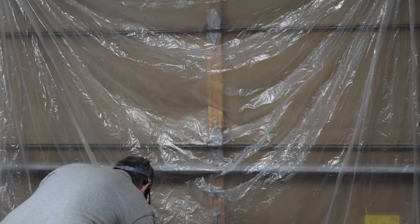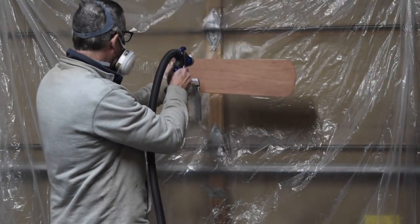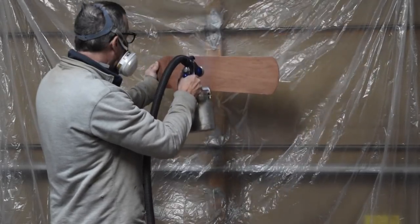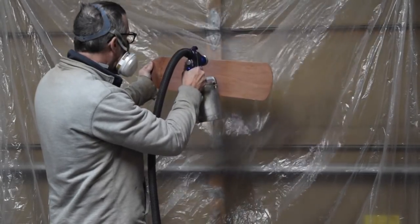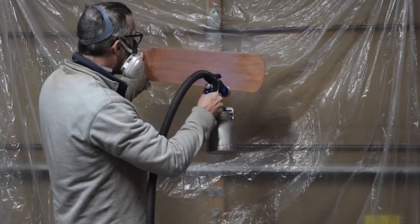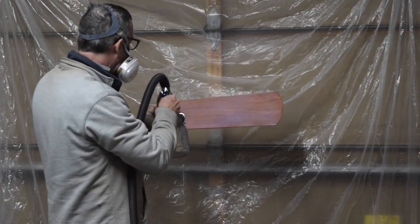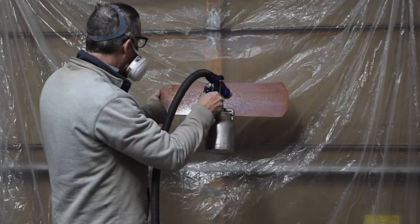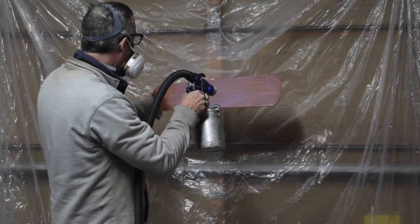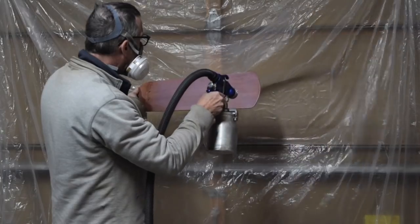I ended up spraying about three final coats of the Createx gloss without any of the reducer thinner added to it. Despite how thick the product is, with the 2 millimeter needle in my spray gun I really had no trouble spraying a nice, even, consistent, yet thick coat on the surface of my test piece. Since I didn't add the reducer thinner to the product, I knew it was going to take longer to dry, so I waited about 45 minutes to an hour before spraying each additional coat.